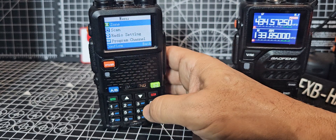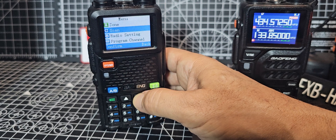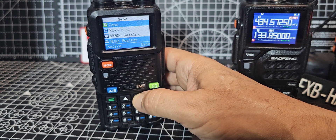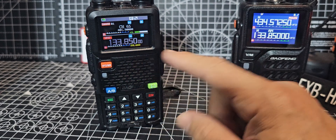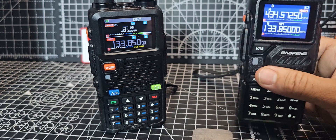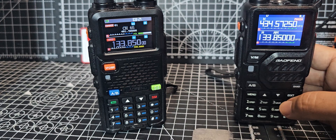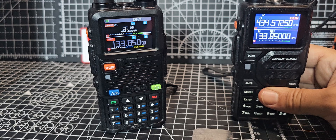The menu structure does look different. Bluetooth, weather — they both do weather channels. Scan. This model has zones and the software is quite sophisticated, whereas the software on this is more basic, as what we're used to with all the other Radtel, Retevis type radios.